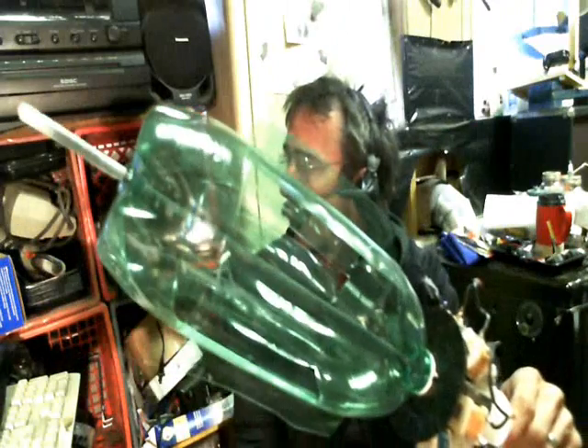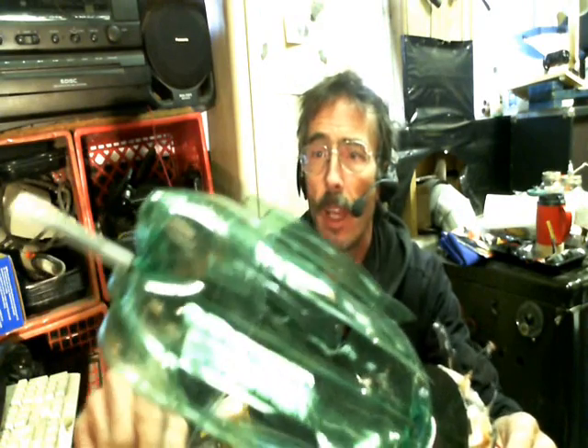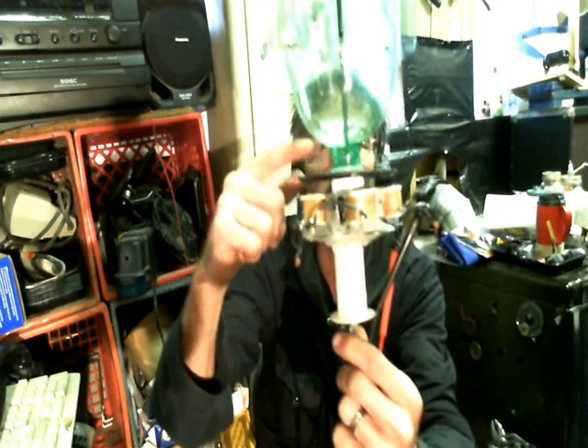What I did was I took a 2-liter bottle and I cut out some nifty little flaps down there, and drilled a hole in that end over here. And then I drilled a hole in that end, centered them up so that it can turn.